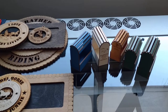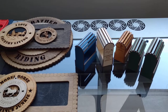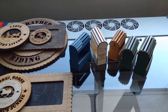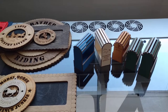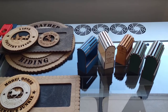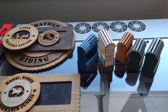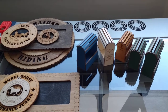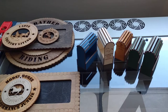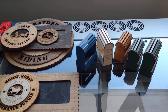Everything else is packed up right now because we just got done with the Christmas rush. I had everything out and we were having a series of open houses — people were coming by and shopping, and that was a lot of fun. I just last week packed it all up because I decided to take a break, and next week I'll be back up and running.